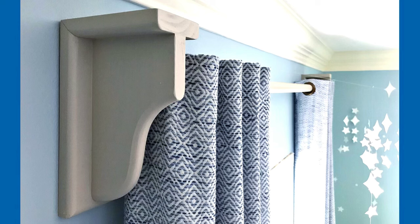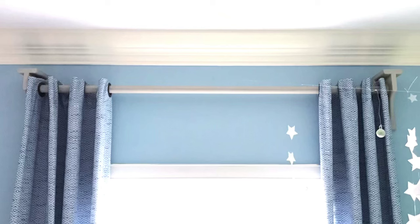Once the brackets are hung on the wall, you can measure the distance between the two brackets and make your cut for your curtain rod, then paint or stain it to match. Make sure you also use a water-based poly on your brackets and your rods before you hang them on the wall.